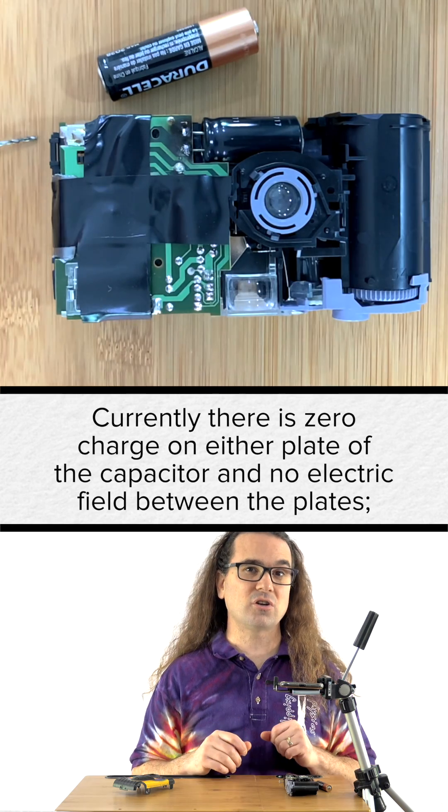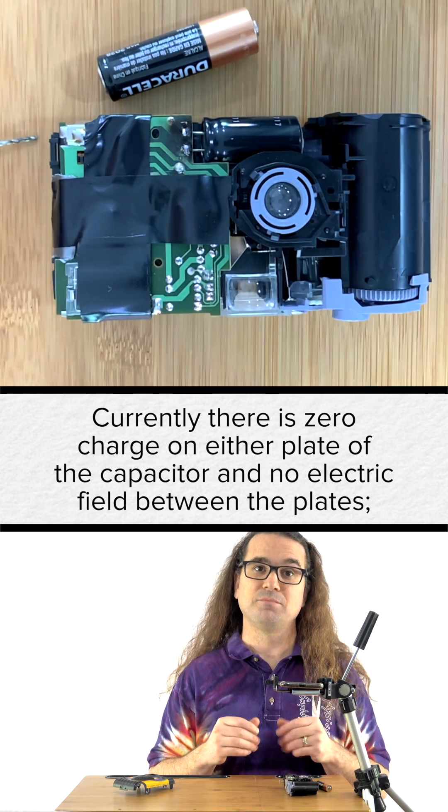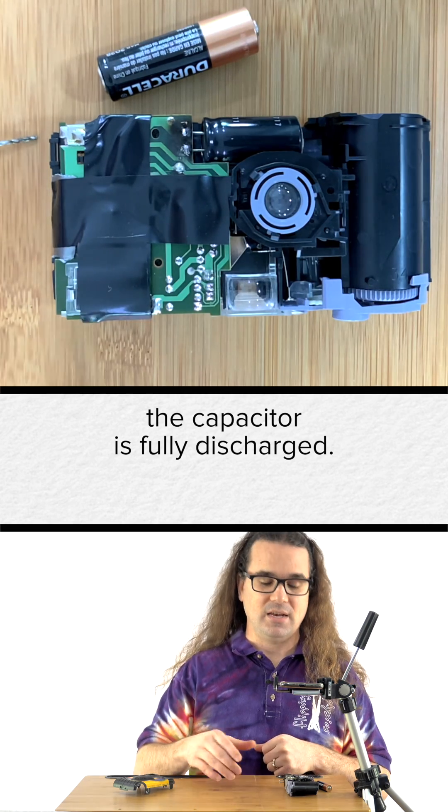Currently, there is zero charge on either plate of the capacitor and no electric field between the plates. The capacitor is fully discharged.